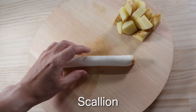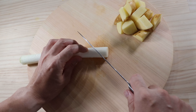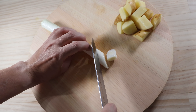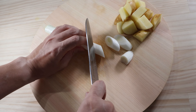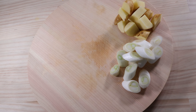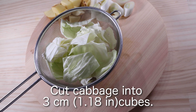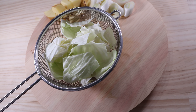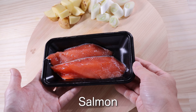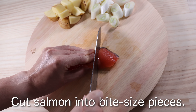Scallion: cut off the root and cut diagonally into 1cm pieces. Cut cabbage into 3cm cubes. Cut salmon into bite-sized pieces.